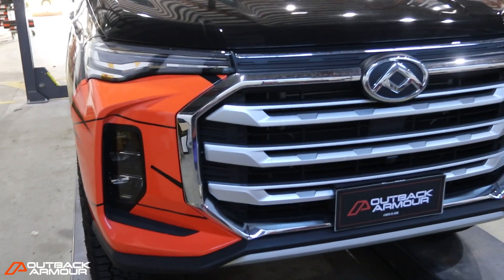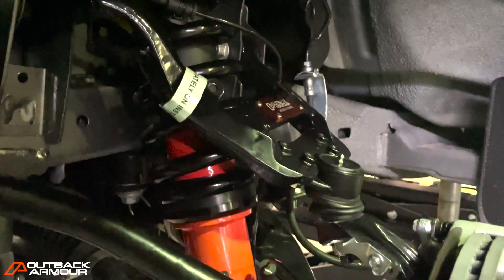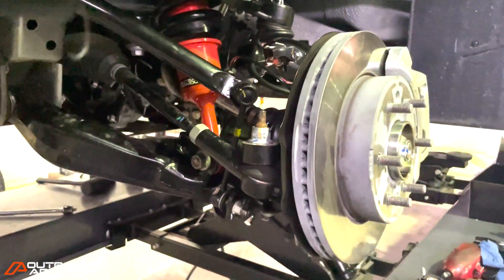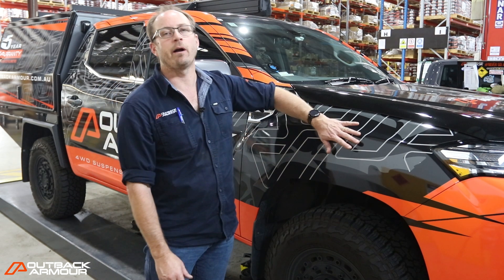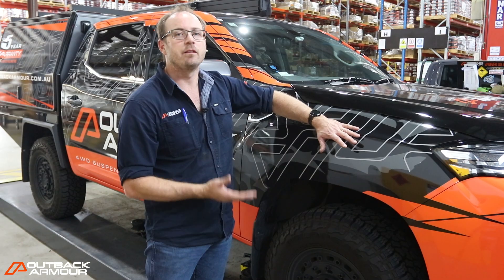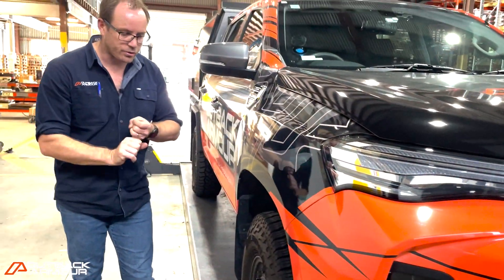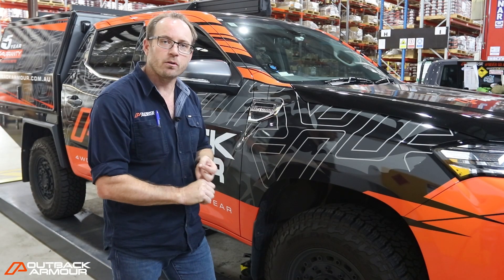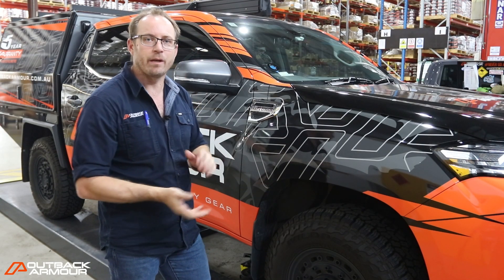In the front of this vehicle we have our Outback Armour performance range — it's our trail setup. Application is absolutely critical when we do suspensions, and there's not a lot of bull bar options for this vehicle. So we wanted to keep it with a lighter front end so we're not trying to overspring the front. We've got the trail springs and the performance front shocks, and when they come fully assembled it comes with a top hat ready to go, ready to bolt into the car.